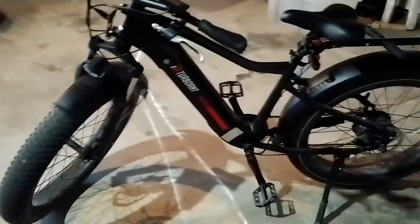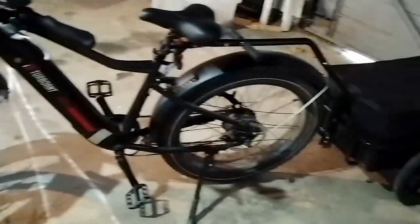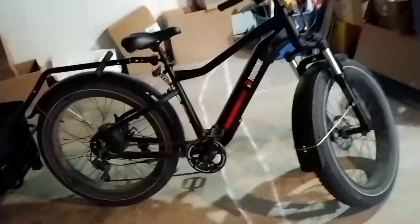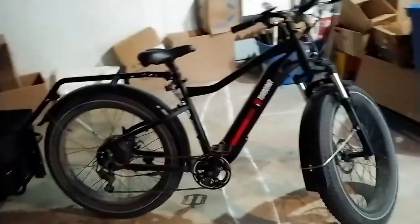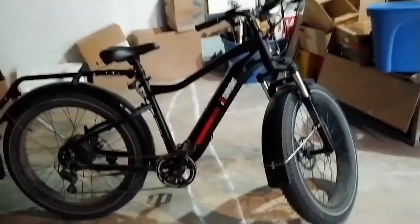It's a pretty rad unit. Fat tires, right? Rode it all winter, no problem. Had it about two years now. This thing is heck of fun, especially if you're going distance, if you want to go somewhere pretty far.